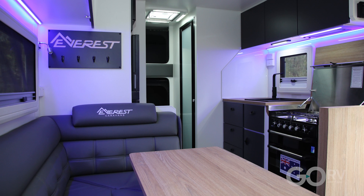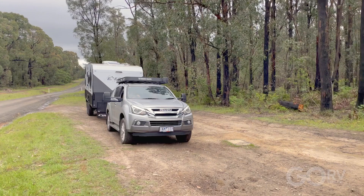Well, that is the Nitro Extreme by Everest Caravans — and you have to agree, it is an absolute ripper.